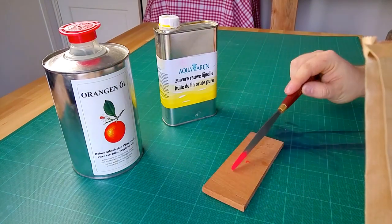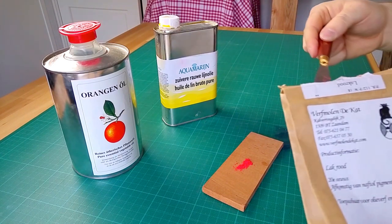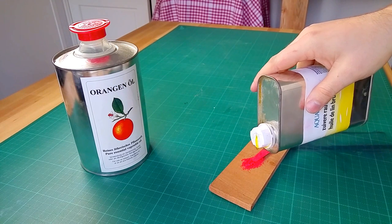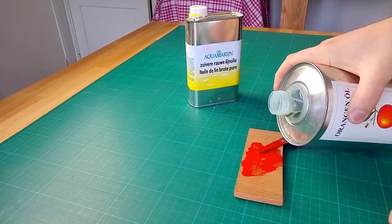I only need a little bit of paint, so I use a palette knife to scoop a pinch of pigments onto the palette. I add a couple of drops of linseed oil and mix until it forms a smooth paste. Then I add a drop of orange oil to thin the paint.